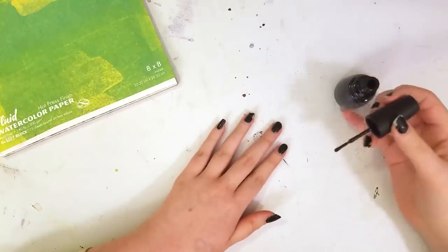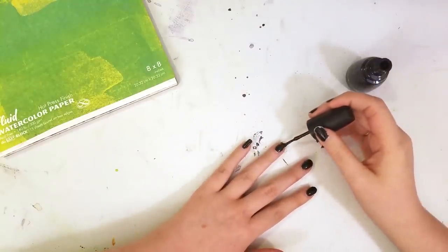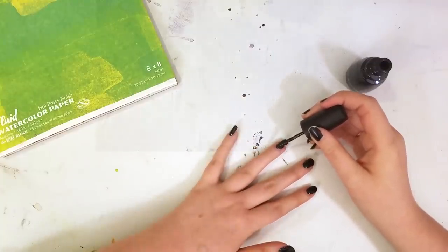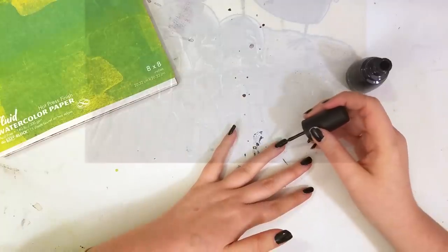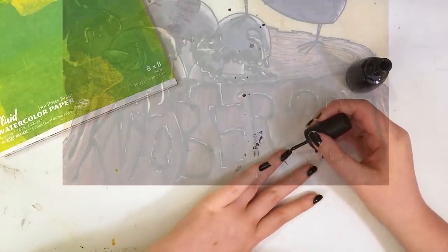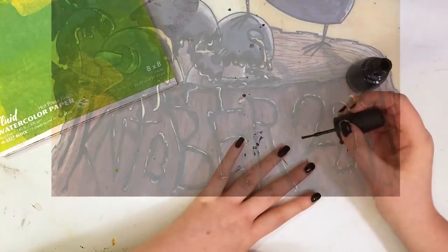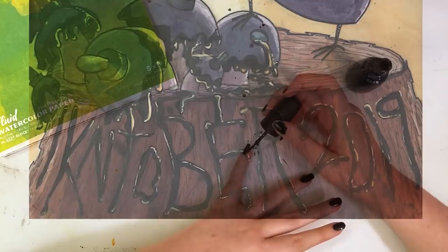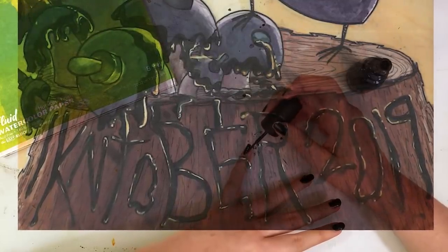Alright, time to record another speed painting video. I better paint my nails because a chipped nail is almost as embarrassing as making a spelling error on a painting that you worked on for at least 10 hours and not noticing that you spelled Inktober wrong.